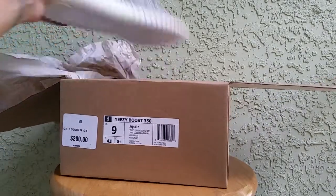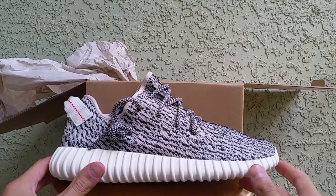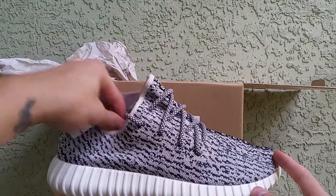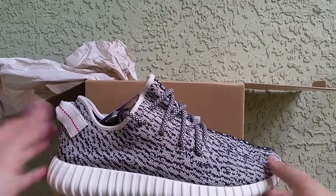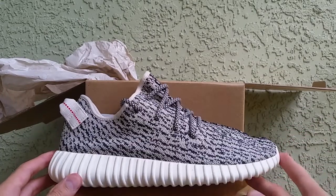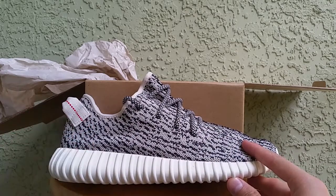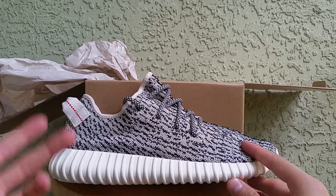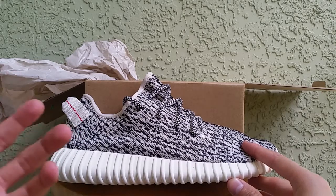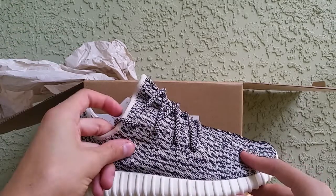The Yeezys actually came in whole sizes, like the Yeezy 750, so nobody got half sizes. First impressions when I saw it and felt it, I was like, it's okay. But after actually having it in my possession over time, I just feel like the more I look at it in detail, this shoe is actually put together really, really well. A lot of people want to say it's like a Roshe Run, but I just feel like this shoe is really well made.